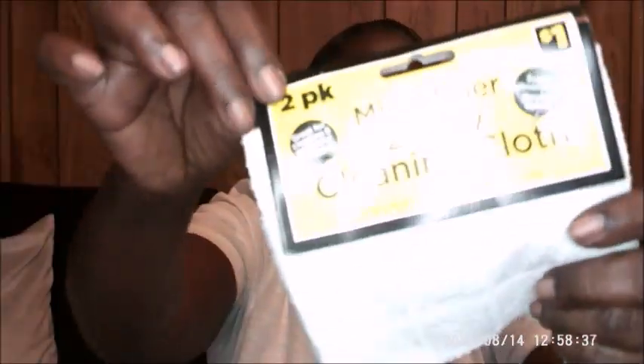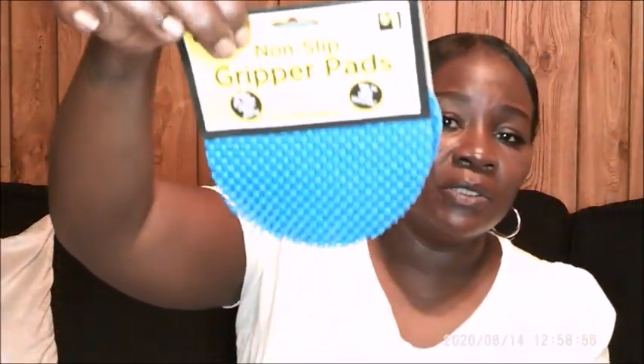Also, I went and picked up the six-pack of non-slip gripper pads. It opens jars, prevents objects from sliding, and you can also use them to grip tools securely. I got these and they are in the color blue.